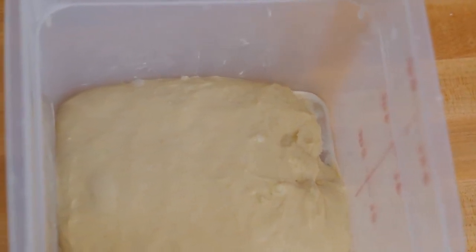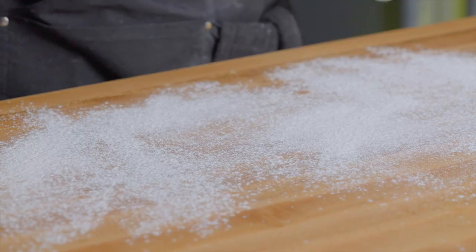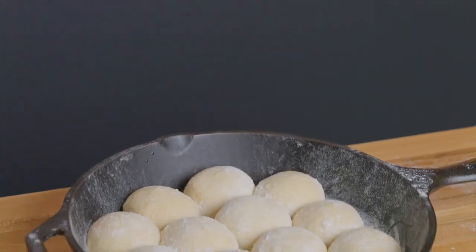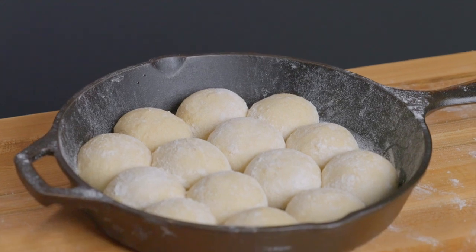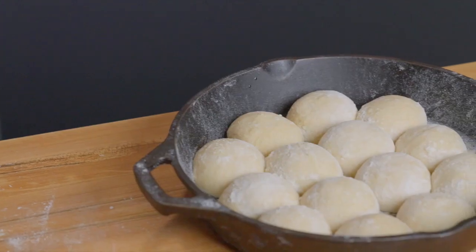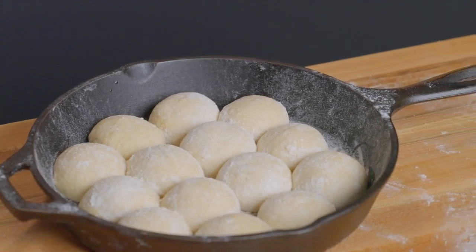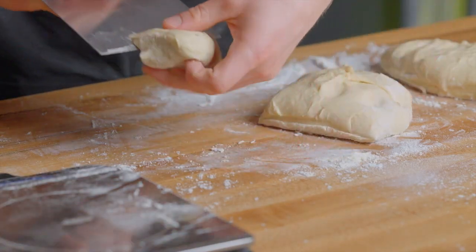Once that's the case, it's time to start dividing and shaping our rolls. Generously flour your surface, then turn out the dough with the top side facing down. I like to bake these rolls in a 10-inch cast iron skillet, so I typically divide my dough into 14 pieces because they fit nicely that way, but you can divide it into as many pieces as you like depending on how big you want your rolls to be. To make the rolls as evenly sized as possible, I like to weigh them out using my scale, though that's optional.